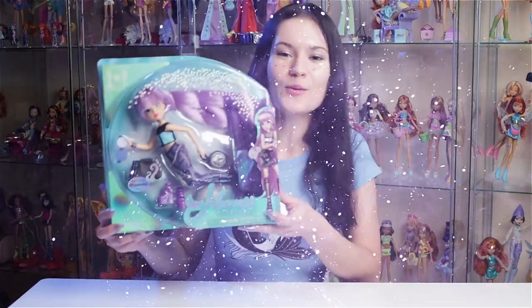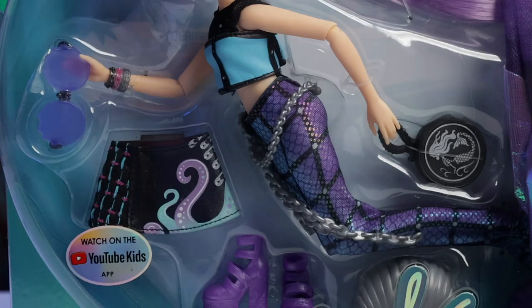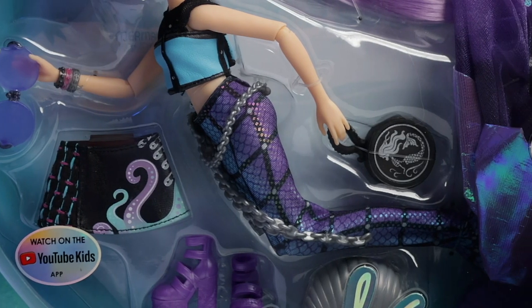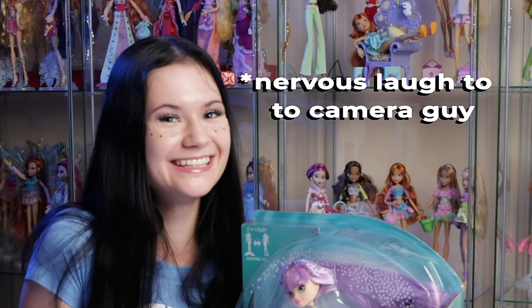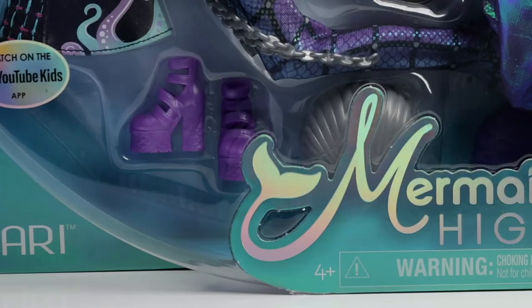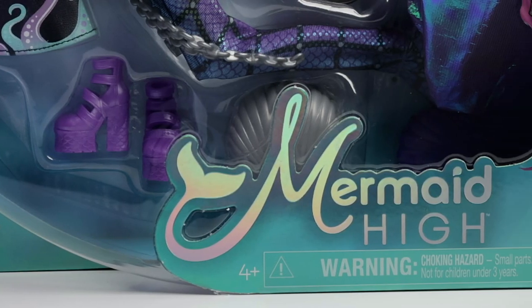Hey guys, can you keep a secret? I've got an amazing review for you today. We'll be opening the beautiful Mari doll. Starting off with her box, she's got a very nice open design so you can see everything that you're getting, except for the little mystery piece that's in the little seashell right here. It's got a beautiful pearlescent finish to it.